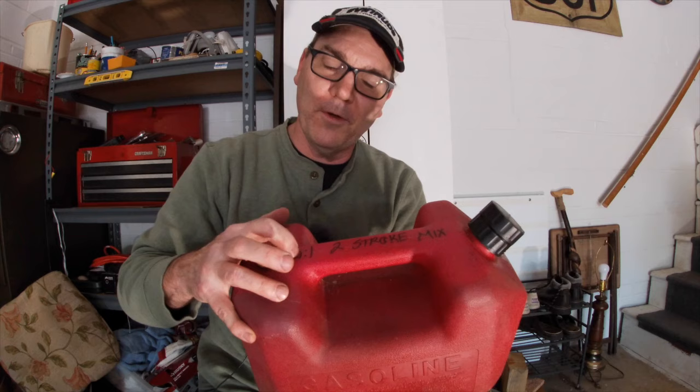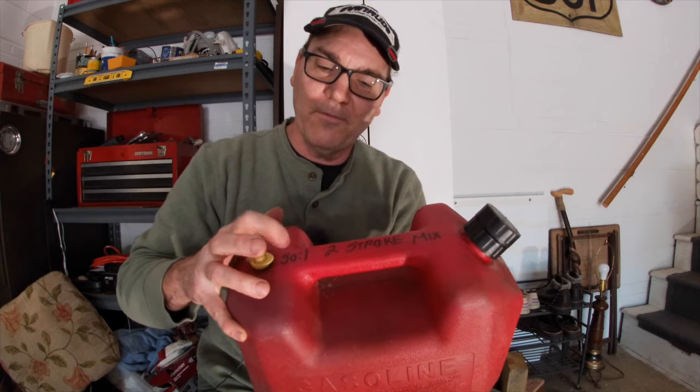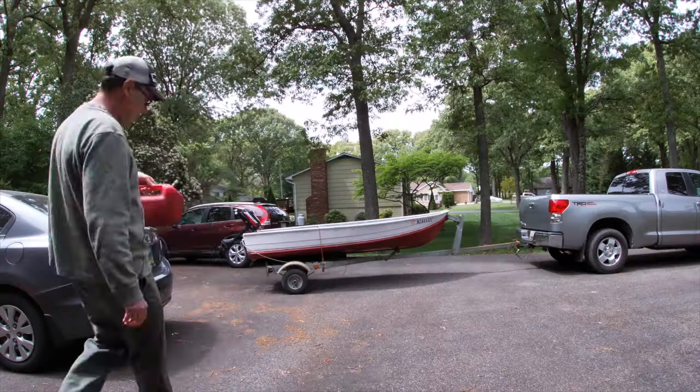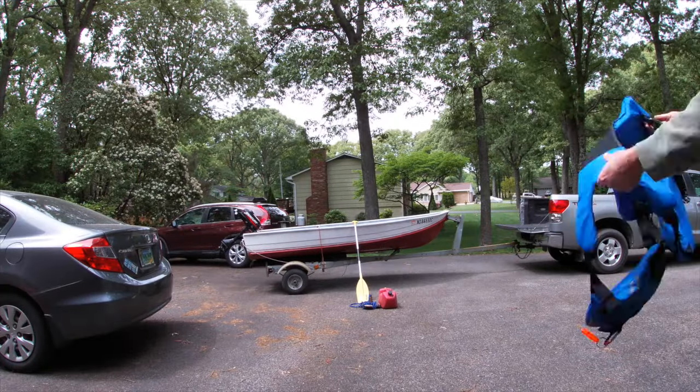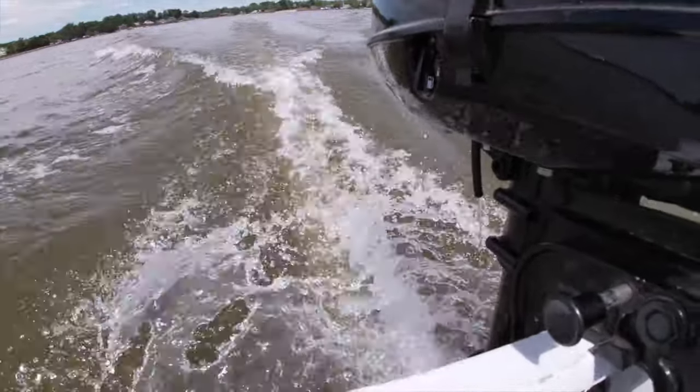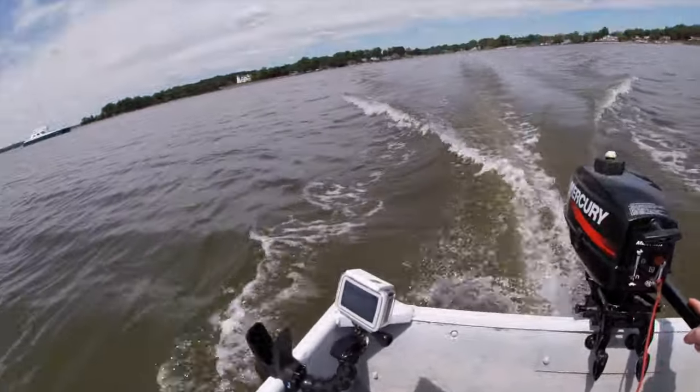But there really couldn't be an easier way to make sure you've mixed your gas and oil appropriately. By writing the mix ratio on top of this container, I know that what's in here is always 50 to 1 mixed two-stroke gas and oil. So whenever I head out on my boat — which might be later today — I can take that with me and know I've got properly mixed fuel as a backup.